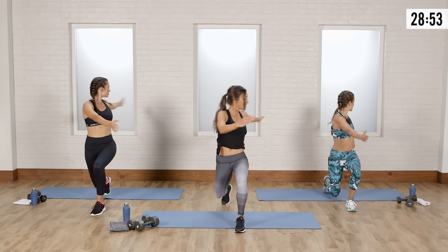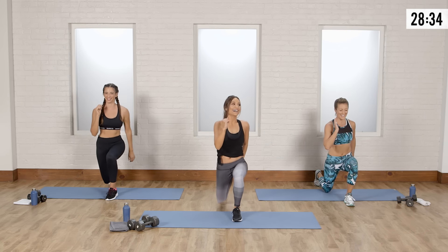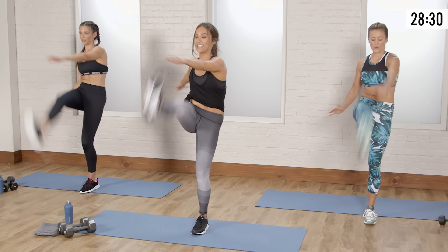Now bring your feet together. You're going to bring your foot back into a reverse lunge toe tap. Exhale as you tap that toe, and you're going to feel the stretch in your hamstring. Keep your chest up, knee right in line with that heel — feel that stretch right through the hammy. One more, then switch sides.